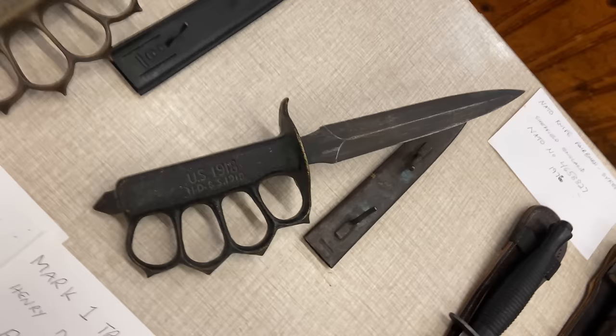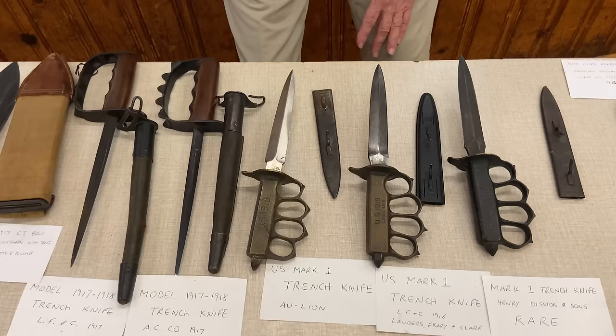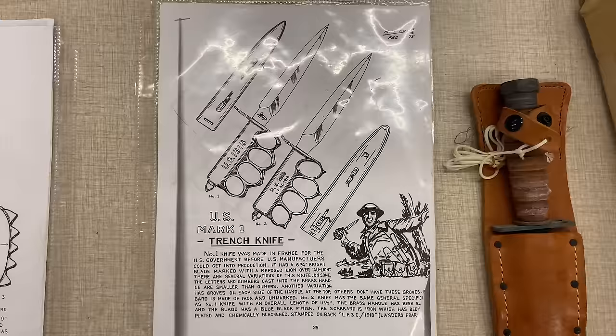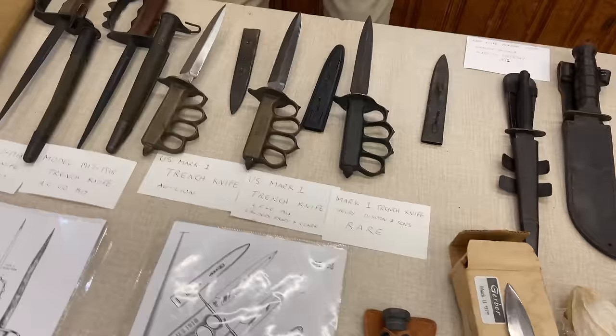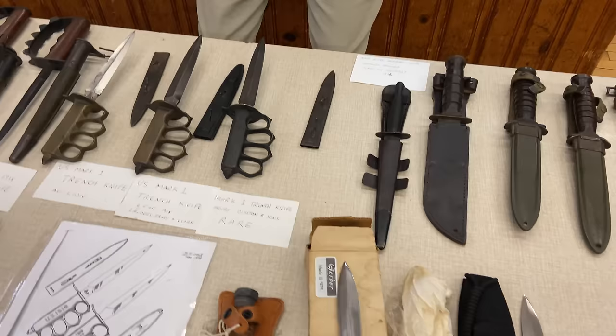When World War II rolled around and they needed a combat knife, the government still had lots of Mark I trench knives in stock. These were issued out, often to paratroopers and commando-type units — not general issue. Paratroopers in particular would carve away metal so it fit closer to their body. They weren't manufacturing anymore, just using existing stock. These became a desirable status symbol — if you had a trench knife, you were obviously special.